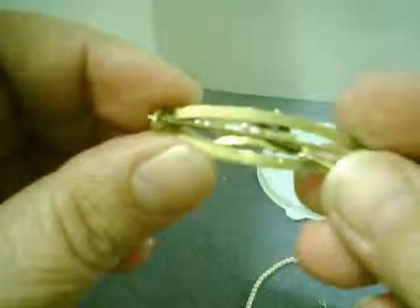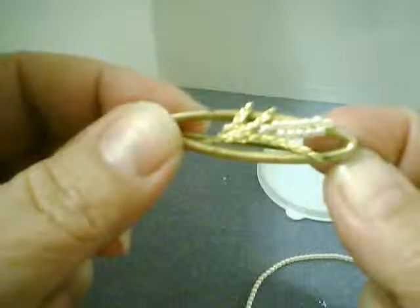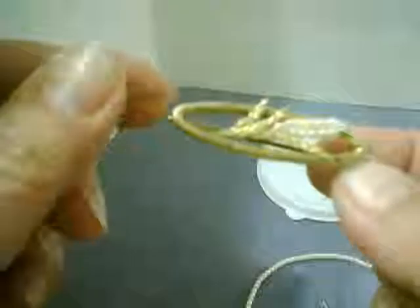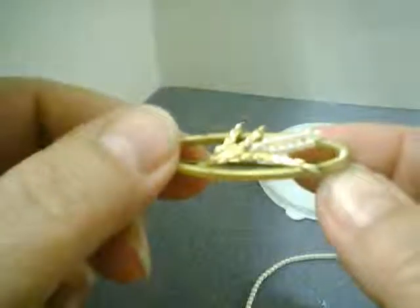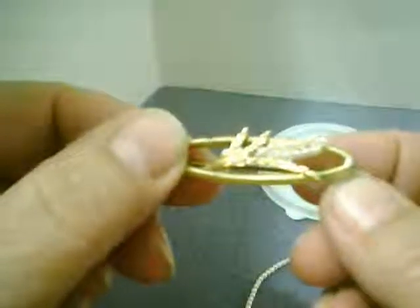Secure the C clasp, and now here is the pin complete. I think it looks quite lovely and I'm going to be thrilled to wear it. I hope I can find out some information about its age — if you have any ideas, please let me know. Thank you for watching this video and I hope you have a great day.